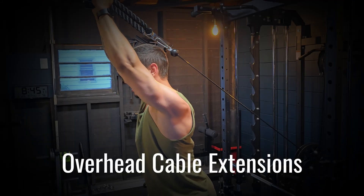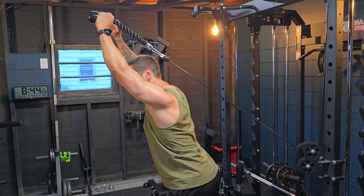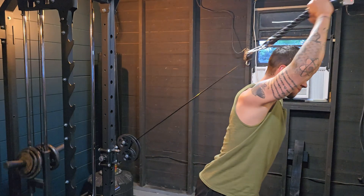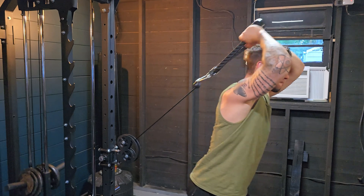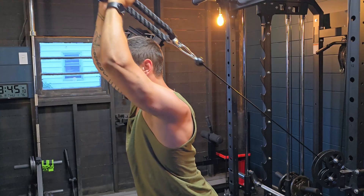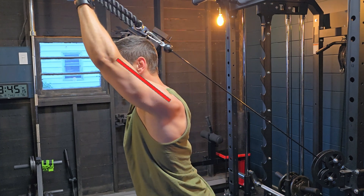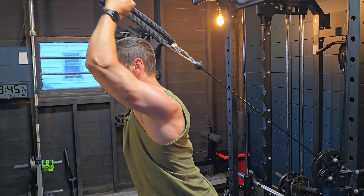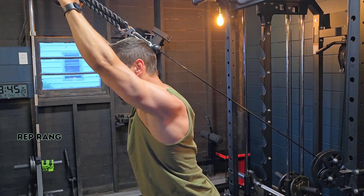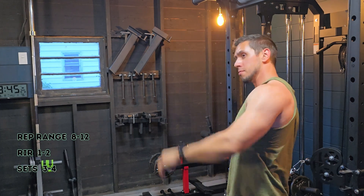Exercise one is overhead cable extensions. On the cable machine, set the cable to about belly button height — too low and it's awkward to get into. You can do this with dumbbells, but I prefer cables because they provide more consistent tension throughout the range of motion. Having your shoulders elevated in this position puts more of a stretch on the long head of the tricep, and our ability to load this exercise is decent. My rep range is 8 to 12 reps, stopping one to two reps shy of failure, for three or four sets.